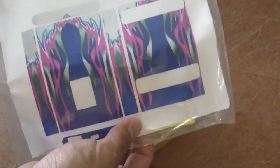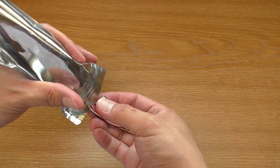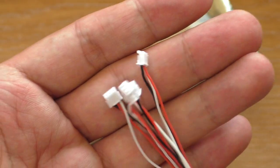They also sent me a sticker for the radio, which I'll be applying later. Inside the package we have the receiver and 4 plugs in case you have to convert your ESC or servo.